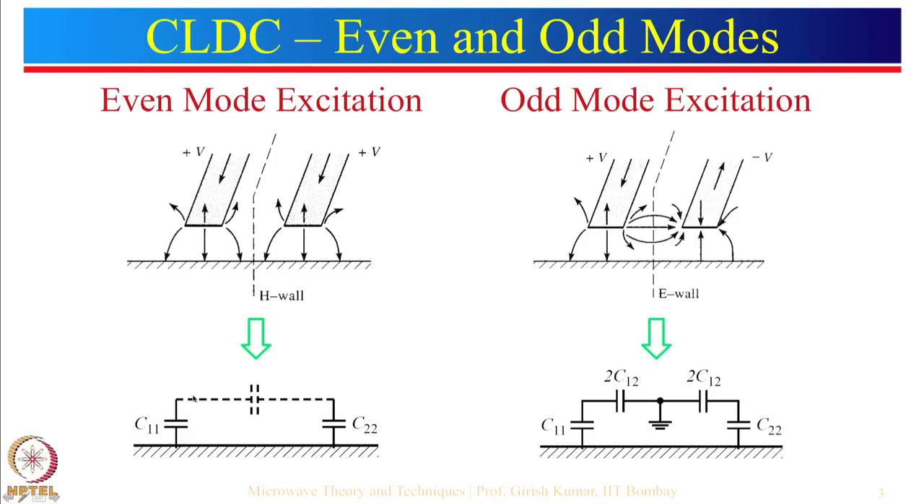Impedance is given by 1 over jωC. Compared to even mode, odd mode has a larger capacitance, so Z = 1/jωC will be smaller. Since odd mode impedance has larger capacitance, the odd mode impedance in general is smaller than the even mode impedance.